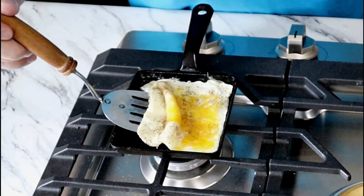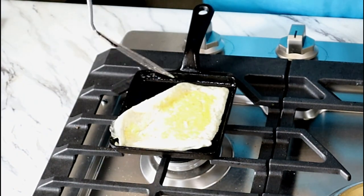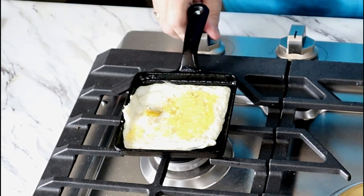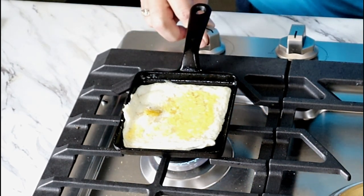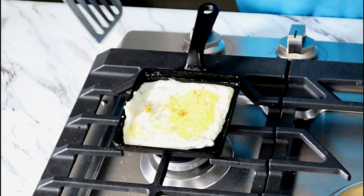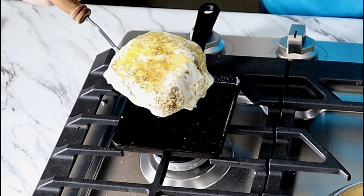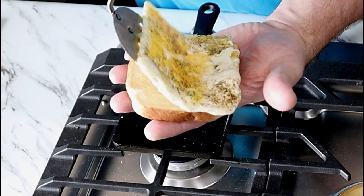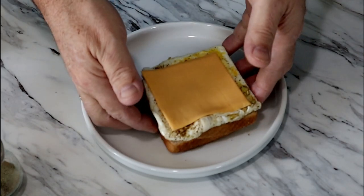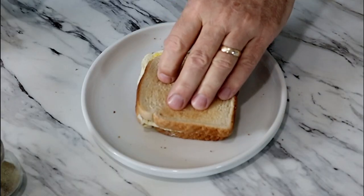I'm going to go ahead and flip her over. Not too bad — I still want to retain its squareness. Let me turn my heat back on just for a little bit, just to make sure it's done. I'm hearing a little bit of sizzle. If you're like me, I don't like overcooked eggs — I want them cooked, but I don't want them overcooked. And there we go. We've already added our salt and pepper, so I'm going to go ahead and add a slice of cheese and a little bit of mayonnaise. I like the mayo on both sides.